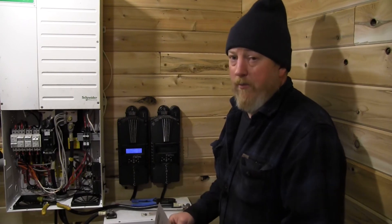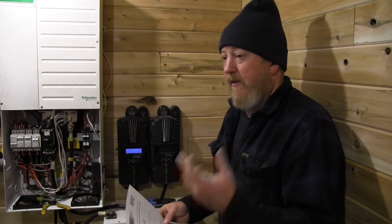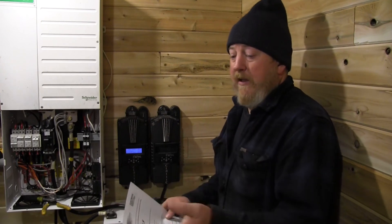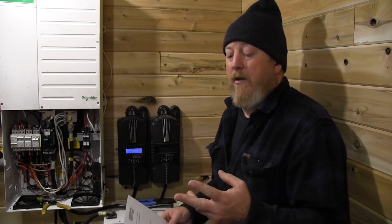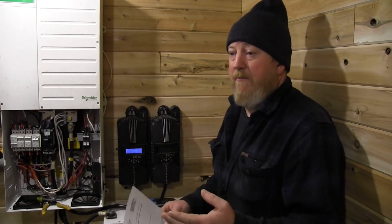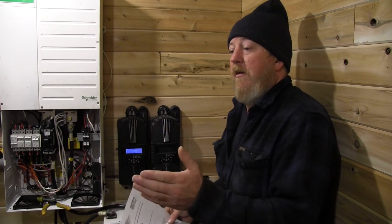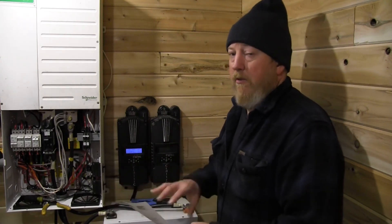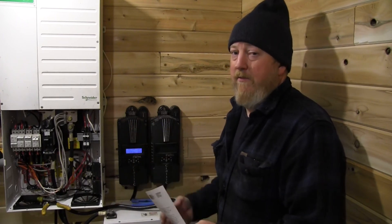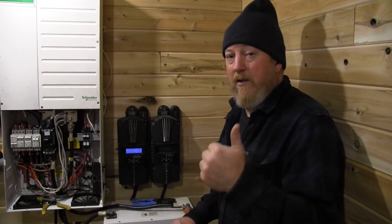One thing I found this morning while researching: a particular lithium battery had three different data sheets on the website for the same charge controller — with three different Absorb voltages and Absorb times. Obviously they've been modifying them and haven't removed the old ones. That's why I said don't use my numbers even if you have a Fortress battery — go get your own current numbers in case the manufacturer has changed them. Thanks for watching, leave any questions below, we'll leave a link to Midnight Solar down below, and don't forget to like and subscribe.